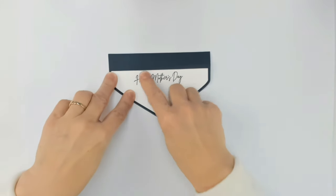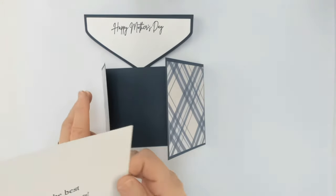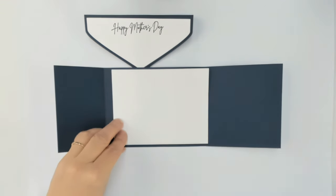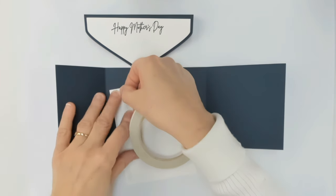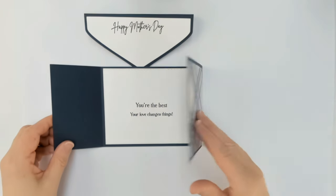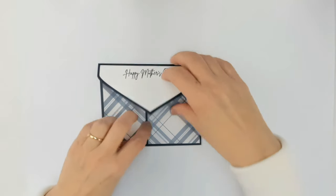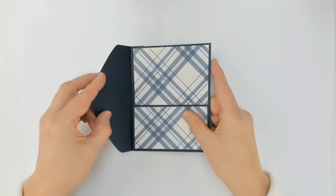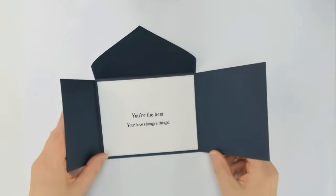To complete our card, before putting the top piece on, I'm going to add the inside element first. I've previously die cut this with our large stitched rectangle die and stamped it — you could also cut this by hand at 4 by 5.25 inches. Center that on the inside of the card. Then we'll align the flap over the top and adhere it to the back. Remove the tape liner, press it down, and you have that really nice unique presentation.